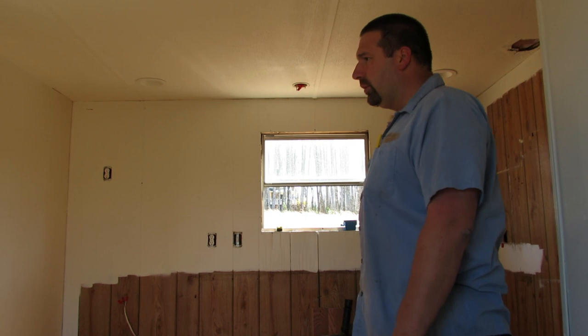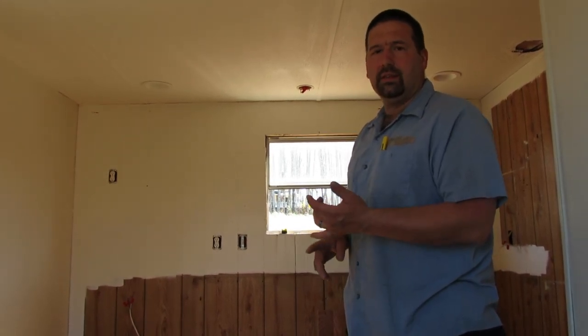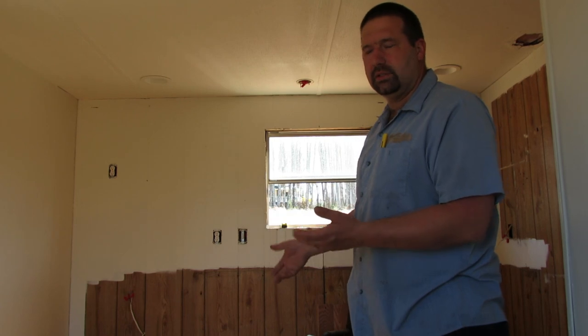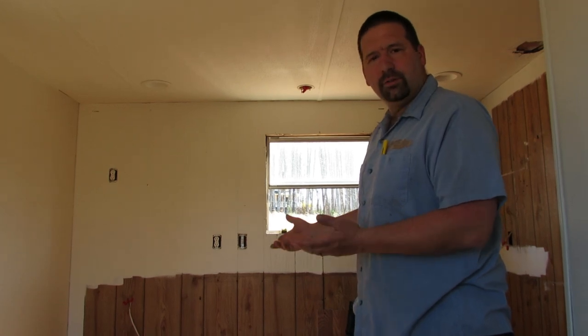Today we've got the base cabinet for the sink and the lazy susan for the corner. We've also got another set of drawers to go to the left of the sink base, but we'll get those in another day. Let's get started figuring out where our highest point is.